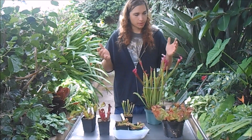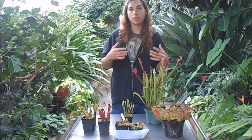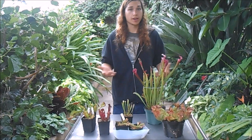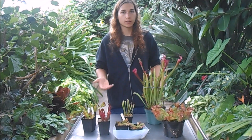Another thing you want to do is provide a lot of sunlight. You can grow them in full sun outdoors year-round, because eventually they'll start going dormant in the wintertime.